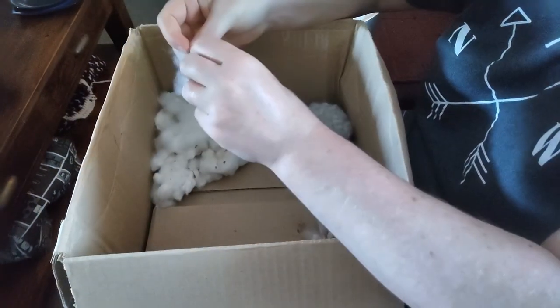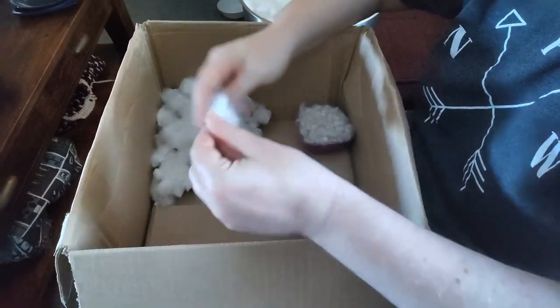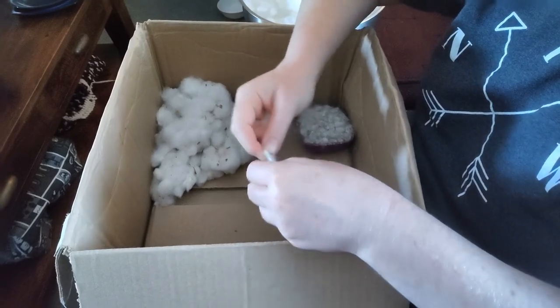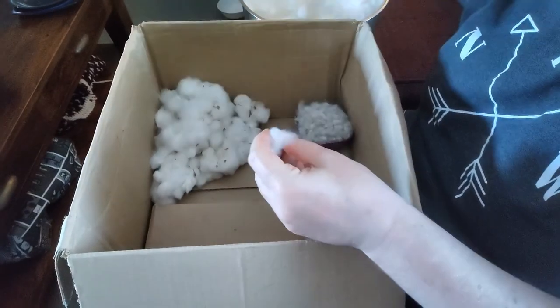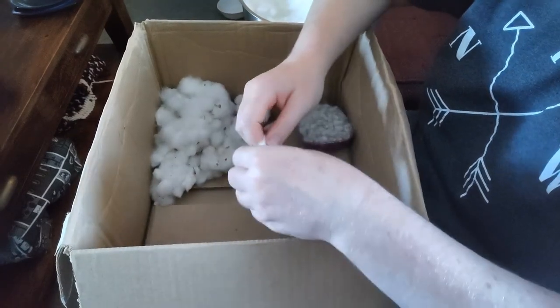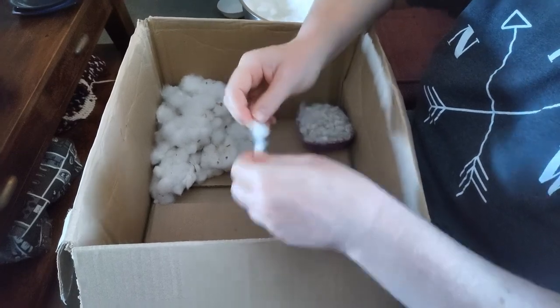This part of the process takes quite a while — I'd say it takes the most time, other than actually growing the plant, which I have yet to do. So if you're wanting to take this cotton journey for yourself, plan on this part taking the most time.